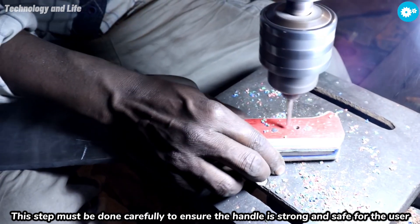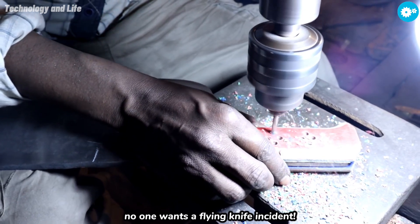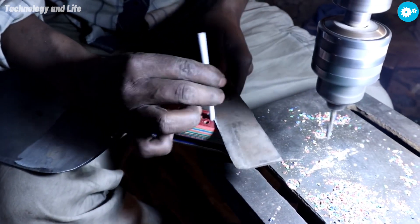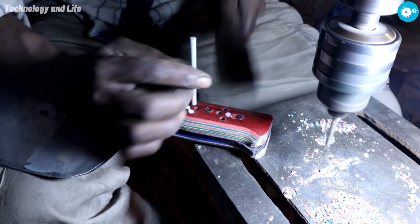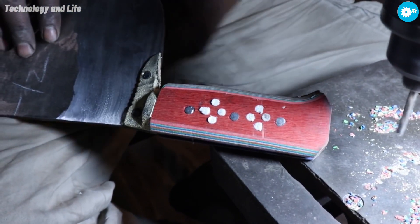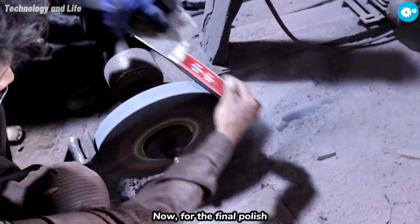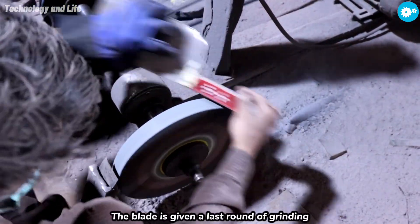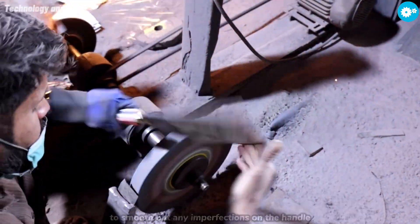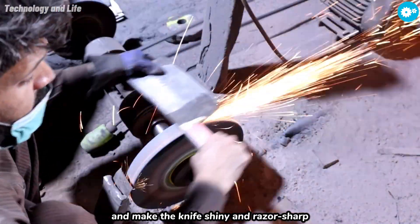This step must be done carefully to ensure the handle is strong and safe for the user. Now for the final polish — the blade is given a last round of grinding to smooth out any imperfections on the handle and make the knife shiny and razor sharp.